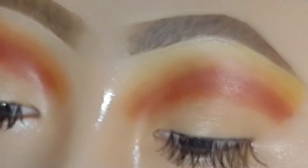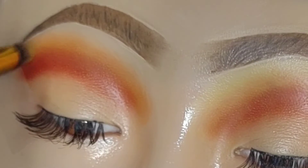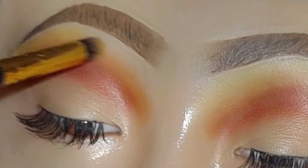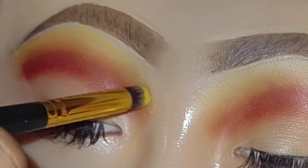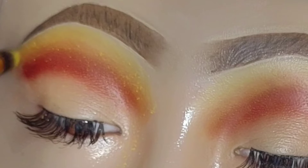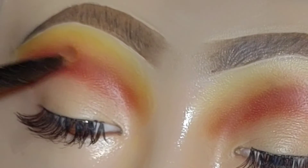To finish things off, I'm going to blend out the edge of the orange using the golden yellow shade from the same Take Me to Brazil palette, going in with small circular motions and blending out the edge. You should see that gradient from red to orange to yellow.